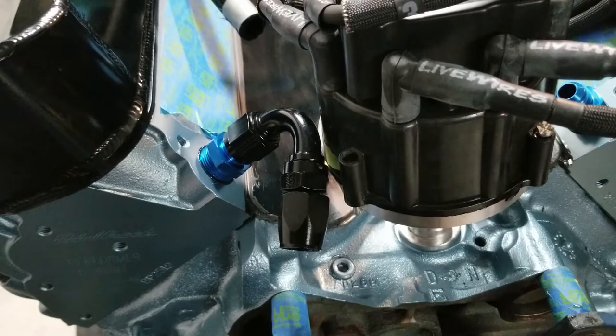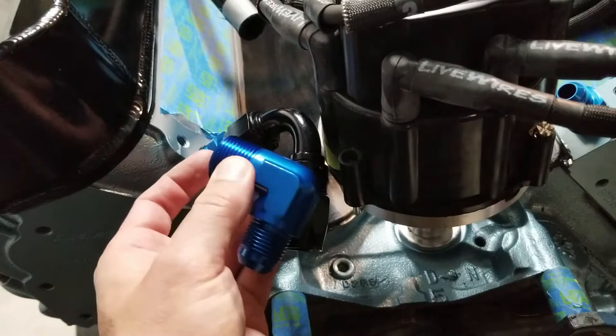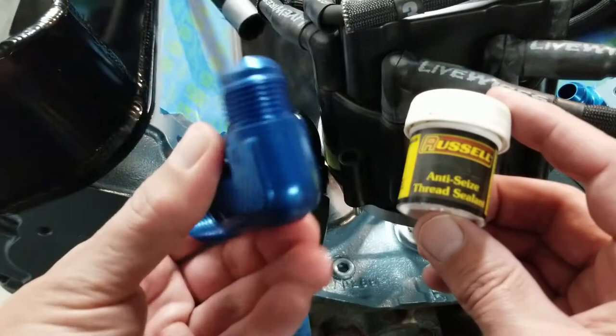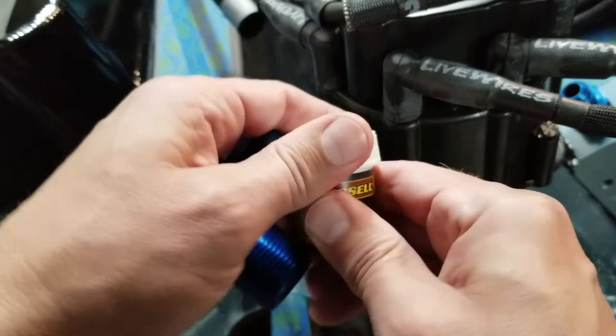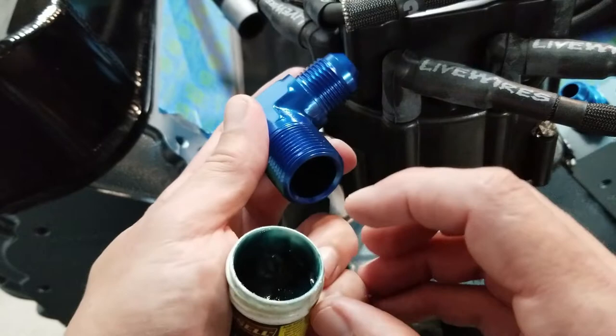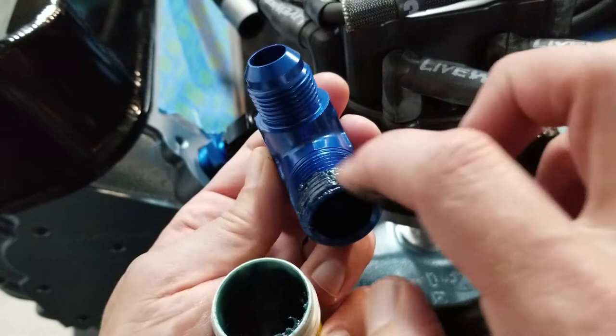I'm gonna go ahead and take these out and put the new ones in using thread sealer — this is actually from Russell. Russell is also one of the manufacturers of AN fittings. If your part is small enough you can just dip it in, but since this is bigger you just take your finger and rub it across the threads all the way around so it's in the thread. It works really well. I'll do that whole process on both sides and be right back.